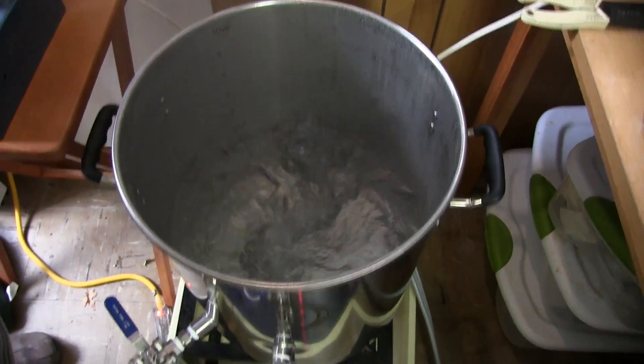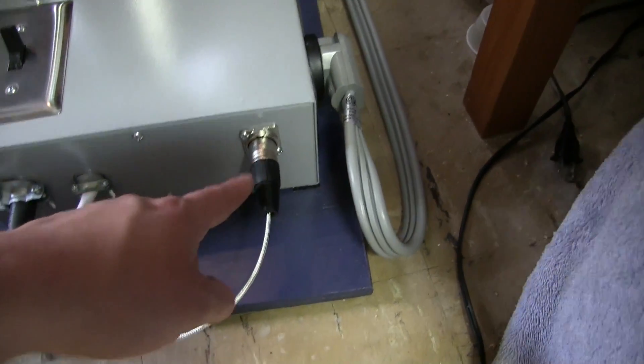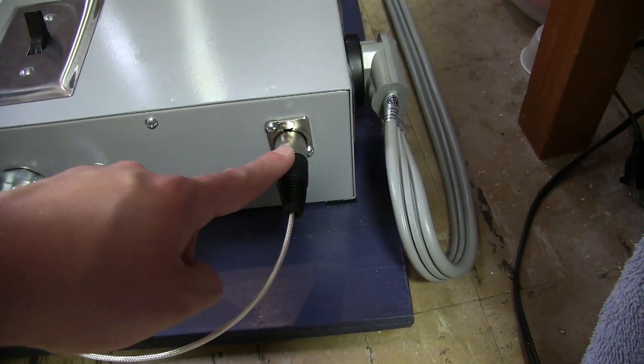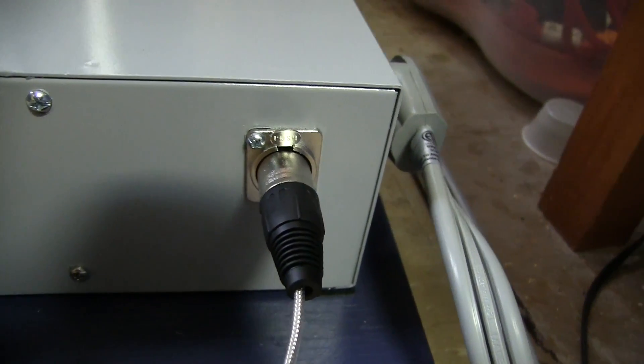I'm so excited! Oh, and there's the XLR — the XLR connector, if you're familiar with microphone connections. It's a three-pin connector and that's what the sensor plugs into — that's how it gets to the PID and how it gets its reading. There you go — it's working great!